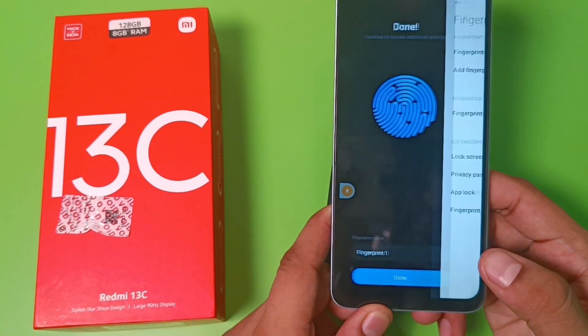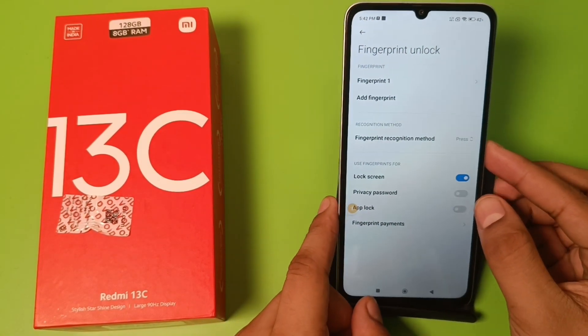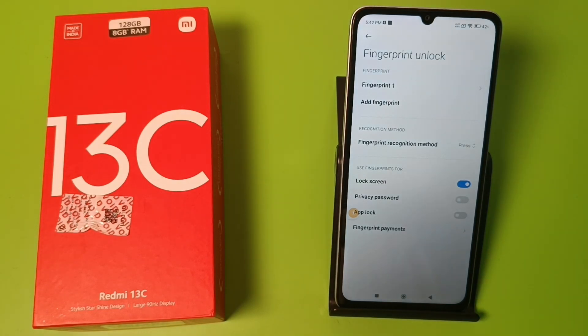Click on Done and here it is — Fingerprint 1 is added. If you want to add another finger, you have to just click on Add Fingerprint and it will be added. I hope you like this video. If you like this video then subscribe to our YouTube channel for more helpful tips and tricks videos. See you next time.